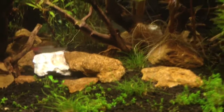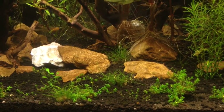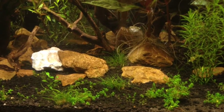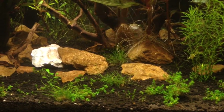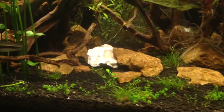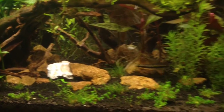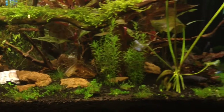On the ground there's small hair grass, baby tears, and glossostigma. That is a Siamese algae eating shark — he's our biggest creature in the tank.